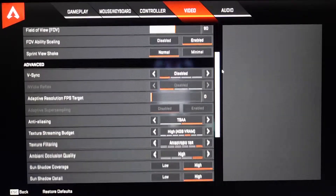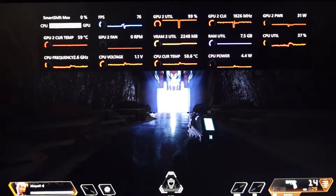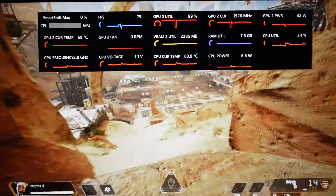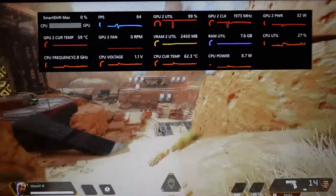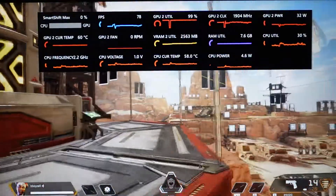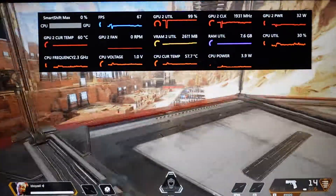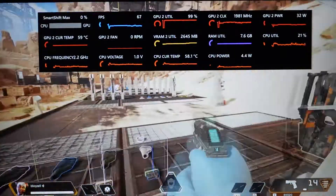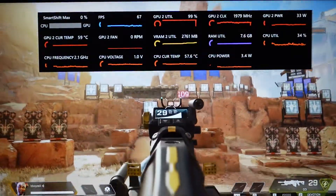Next up I fired up Apex Legends with most things set on high at 1080 resolution. To begin with I loaded up the training map for a quick runaround, then loaded up 3 vs 3 as there seemed to be a bit of a queue for the main event. FPS was fairly solid and stable, between 60, 70, even as high as 80 FPS, considering it's only pulling 33 watts, and the CPU looks to be running about 5 watts — though I'm not sure how truthful that CPU power reading is, as that's ridiculously low.